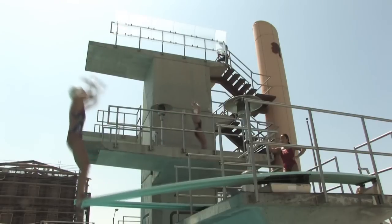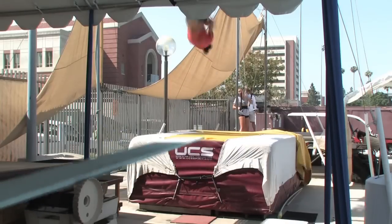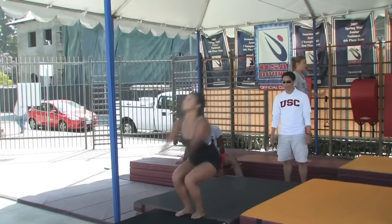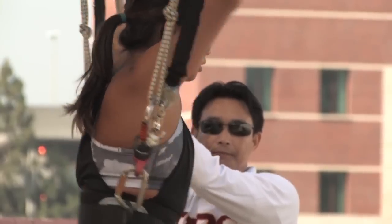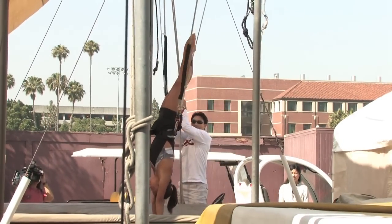Part of getting a good jump off the tower or the board is practicing how to do those jumps on dry land. When you go to a diving well, you'll often see a dry land training area to the side of the pool. If you can do consistent jumps on dry land, you know you're going to be more apt to do that on the 10-meter tower. By trying out techniques in a spotting belt, you're able to experiment and really fine-tune your technique before you take it to the water.